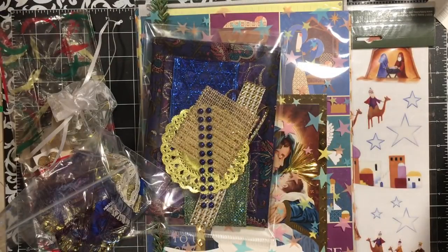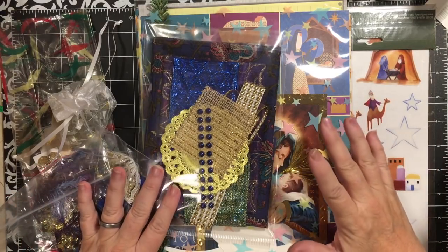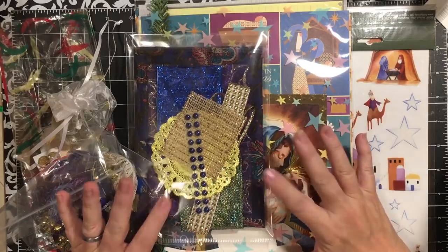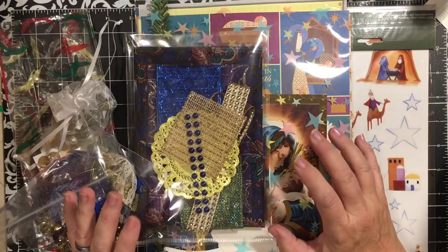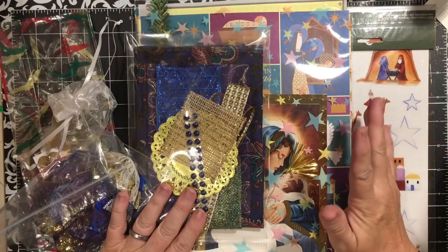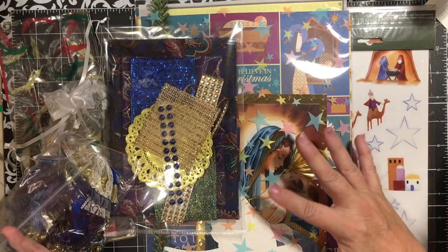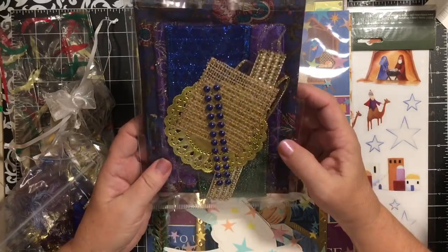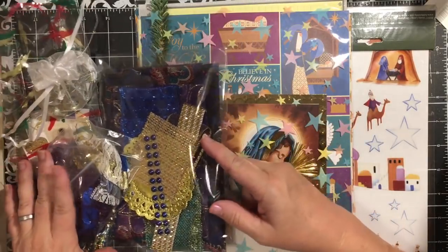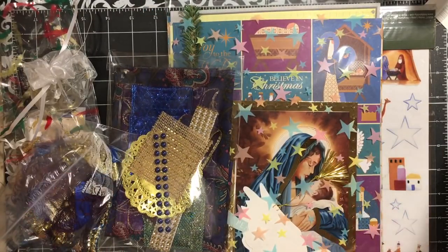Hi everybody, it's Julie and I'm here with the Jesus is the Reason - A Royal Christmas collection. This is the paper crafting kit that features the birth of Jesus. It has beautiful royal colors, it is limited edition, and it is very full, so I'm excited to show it to you.